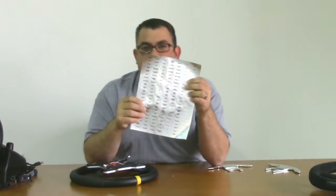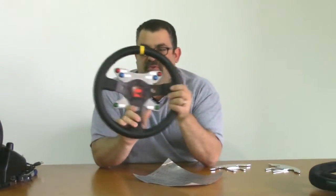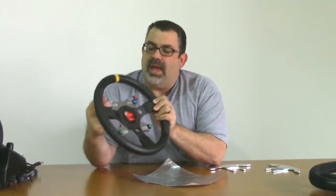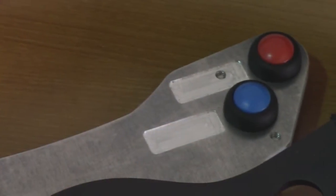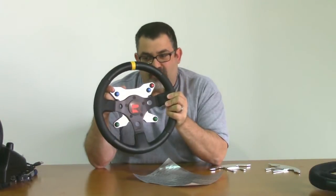And you also get a sheet of pre-printed labels to attach to your buttons. The front of the wheel has recessed areas for these labels next to each button, so that you can clearly mark what they are and never forget what they do.